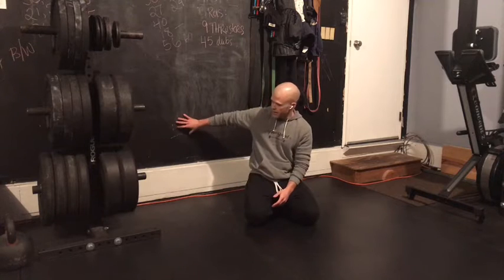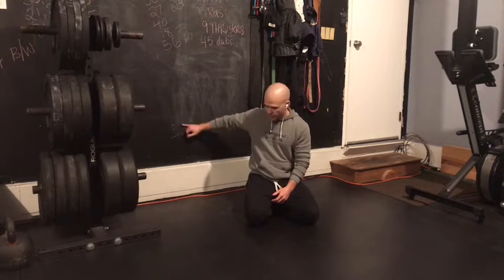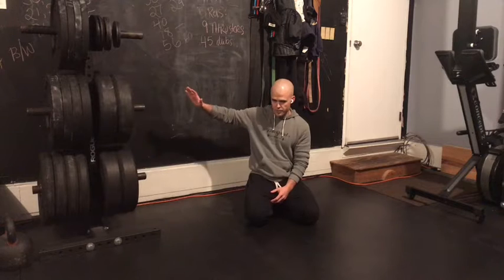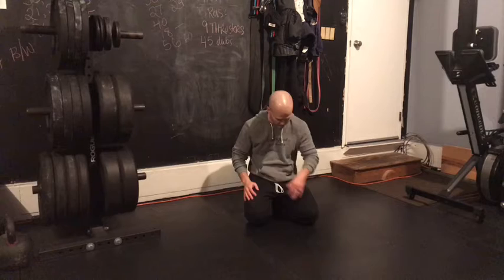So don't be intimidated by the handstand hold. Find a blank spot on the wall — drywall will hold up just fine. If you've never walked up your wall before, just go as high as you're comfortable with today, and we'll talk about specifically why on the core piece here in a moment.